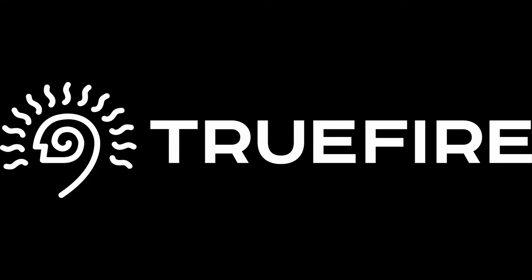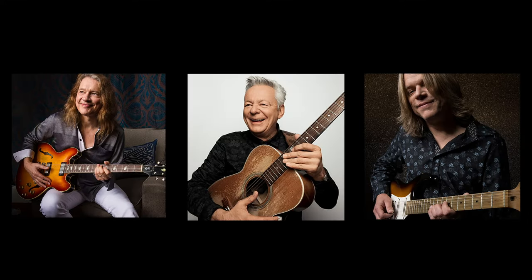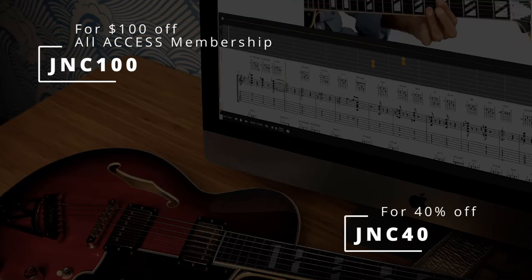This channel is supported by Truefire. Truefire is an online library of lessons from some of my favourite players. There are thousands of lessons on there. You can use the promo code JNC40 to get 40% off of any of their courses.